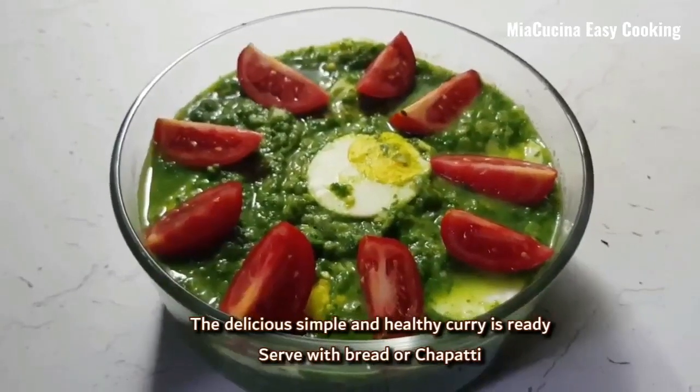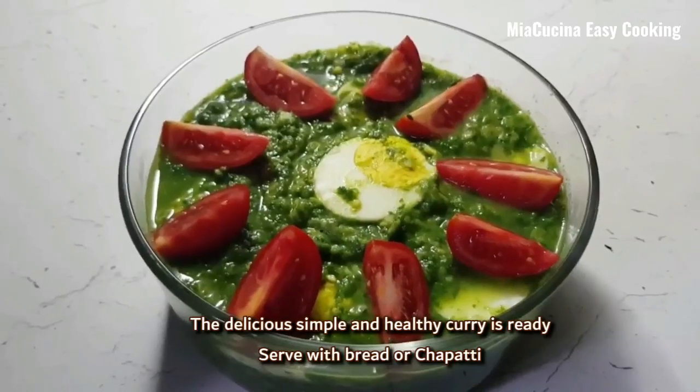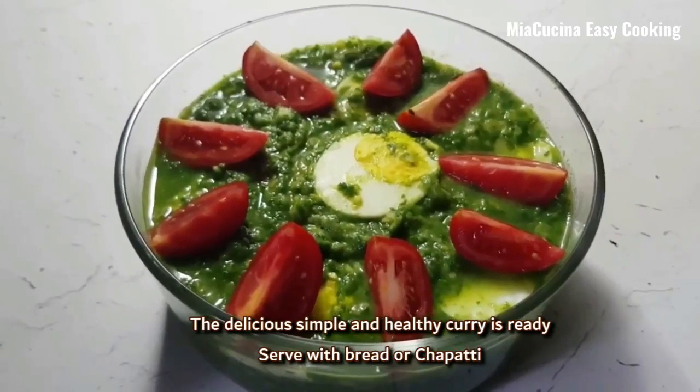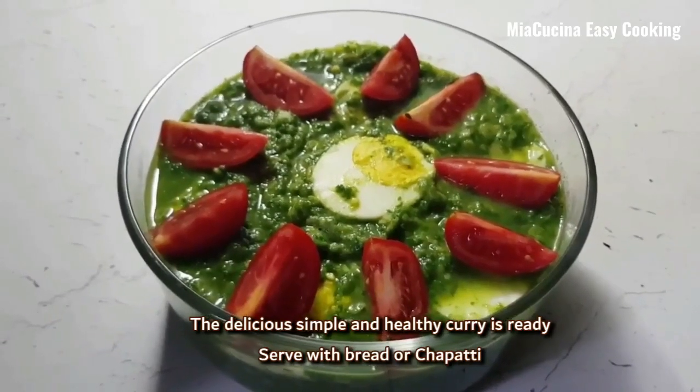The delicious, simple, and healthy curry is ready. You can serve it with bread, chapati, or plain rice. I hope you enjoyed the recipe.